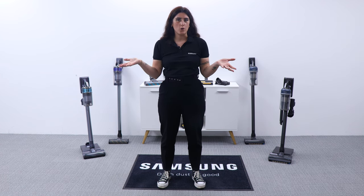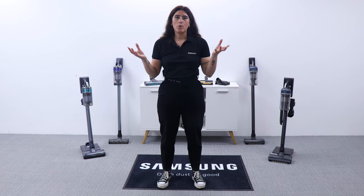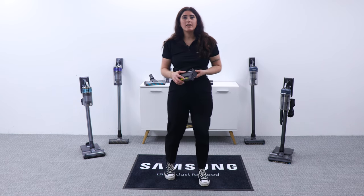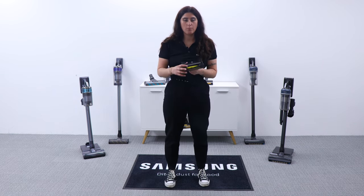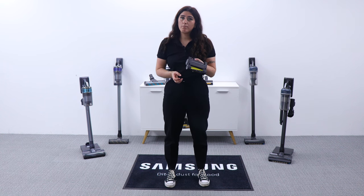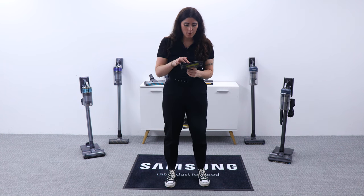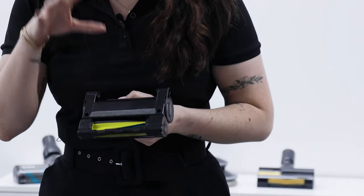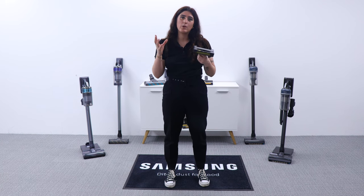So what's new with the JET 65? We have the new pet tool. The pet tool's brush is optimized for picking up those hairs that are thin and easy to miss, containing a rubber nozzle and bristles. A great way to show this to your customers is to pick it up, pass it to them, and let them look inside — these are the rubber nozzles and bristles that are picking up all of those hairs that we tend to miss.